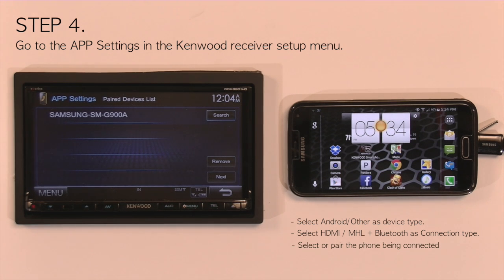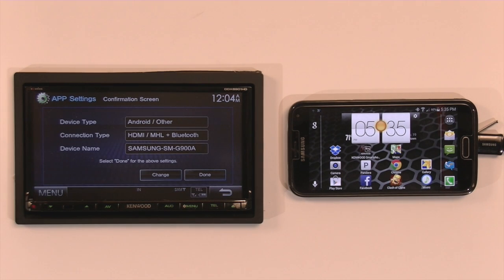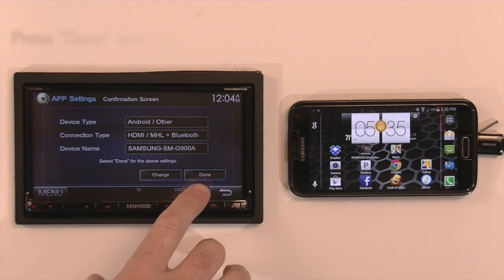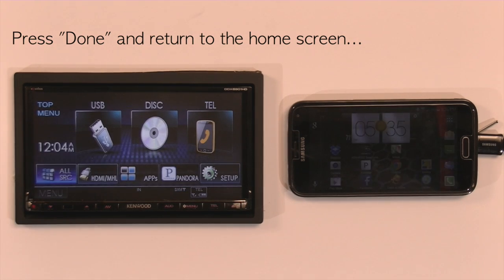Then it takes you to your paired device list. If you haven't already paired your phone, you can do it from here. But if you've already pre-paired the phone, it will list the phone name. Select it, go to next, and it will give you a confirmation screen. You have your device type as Android, your connection type as HDMI with Bluetooth, and your device name as your phone's name. Select done and then return to the home screen.